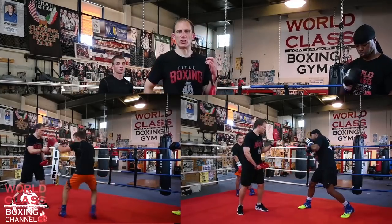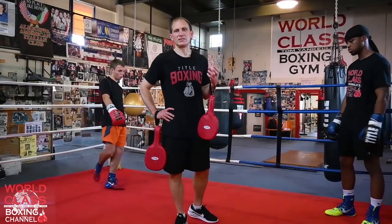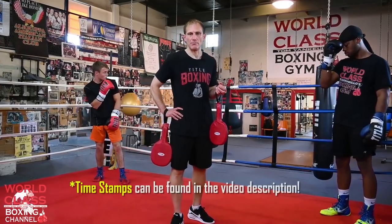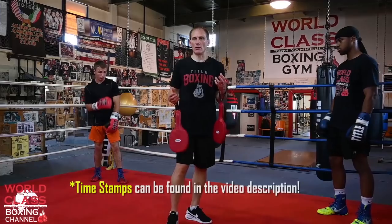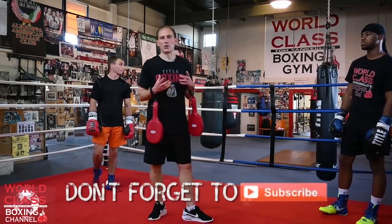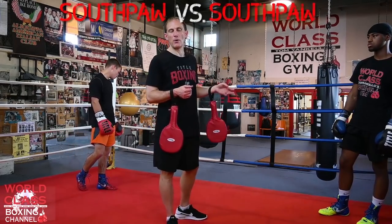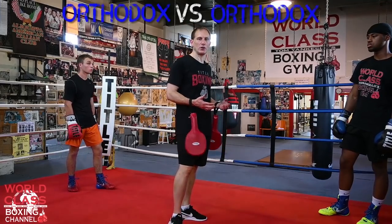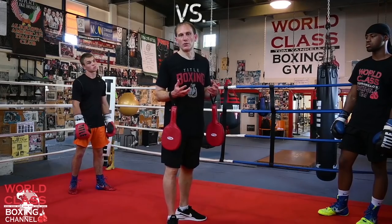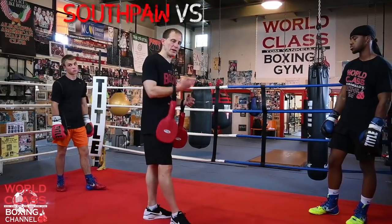Today's video, I'm going to go over a way to use your jab. This is a video about how to use your jab and ways to set up punches off your jab. This is a great video for trainers out there and for fighters as well, because I'm going to cover it a couple different ways — as a southpaw fighting a southpaw, a right-hander fighting a right-hander, an orthodox fighter fighting a southpaw, and a southpaw fighter fighting an orthodox fighter.